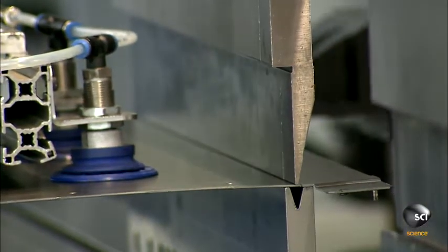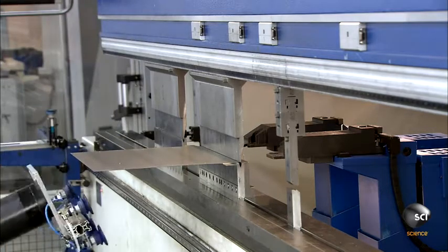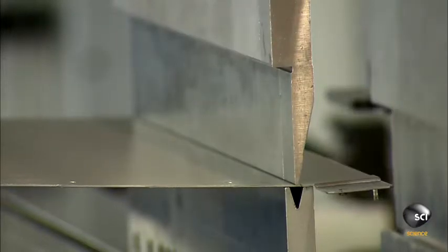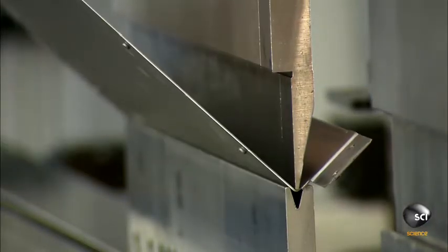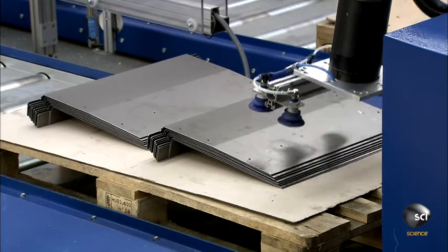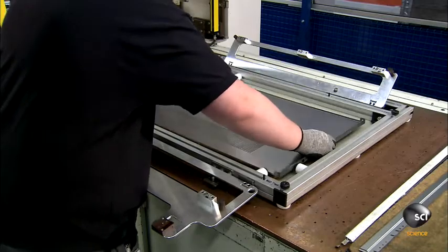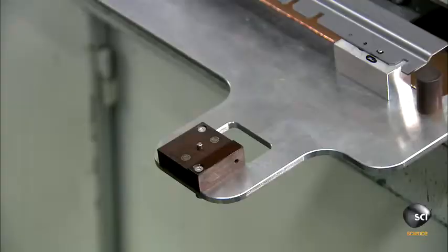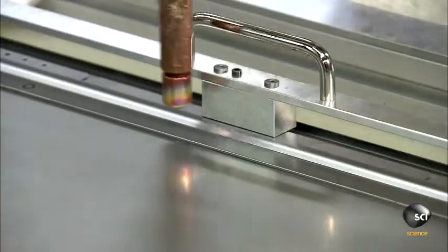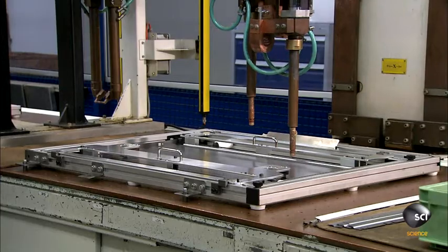A robot loads the piece into a fully automated computer-guided bending press, which bends the part into the required shape. A computer-guided spot welder fuses the simple parts together at set intervals. For more complex parts, a computer-guided 3D laser welds the entire joint.